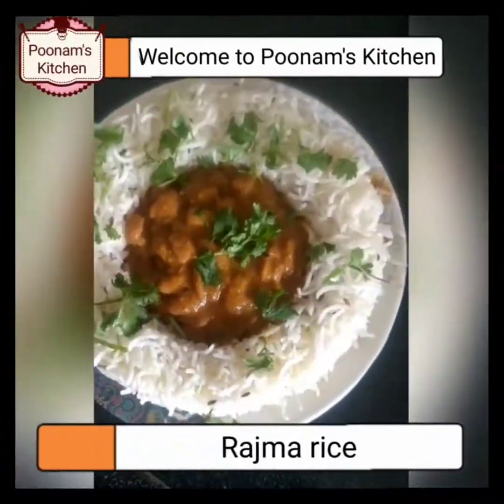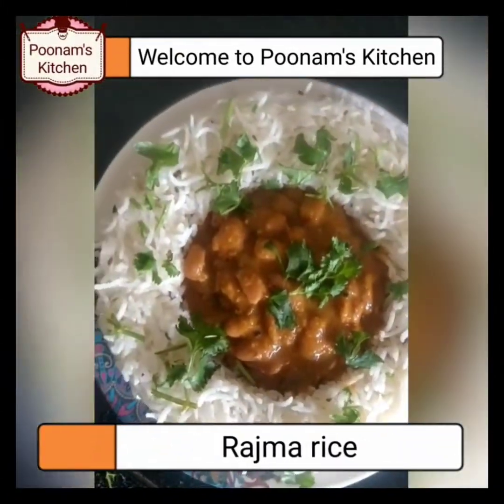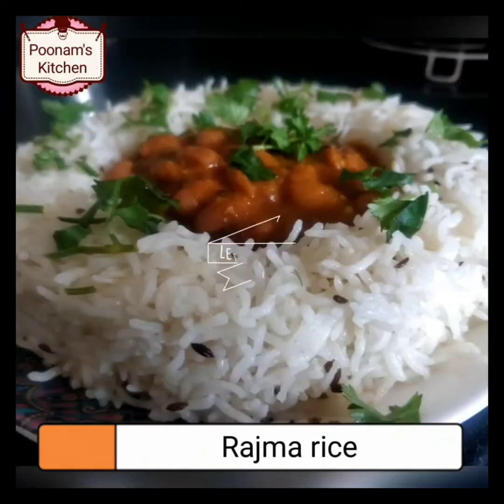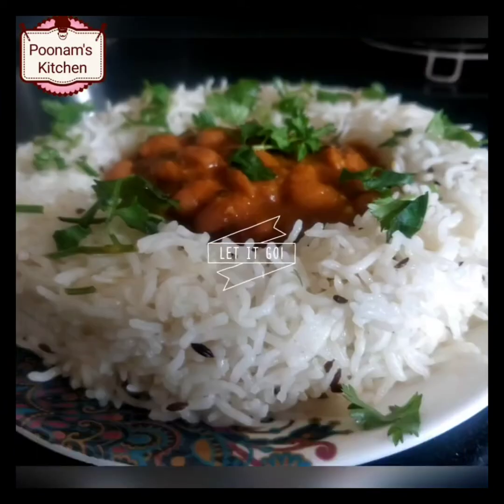Hello everyone, welcome to Poonam's kitchen. Today's recipe is rajma rice, also popularly known as rajma chawal. Let's start.